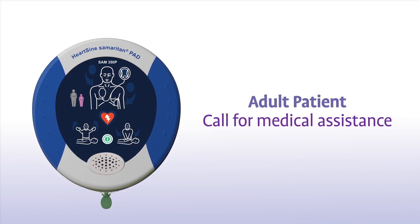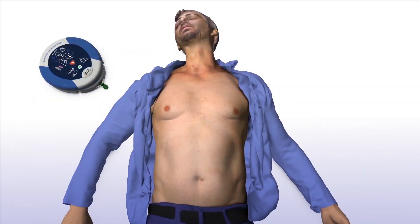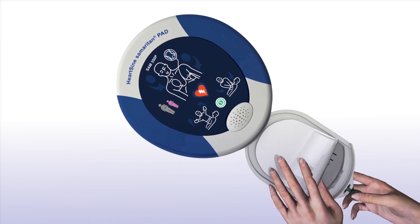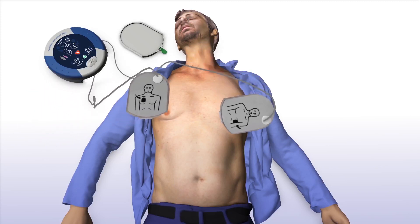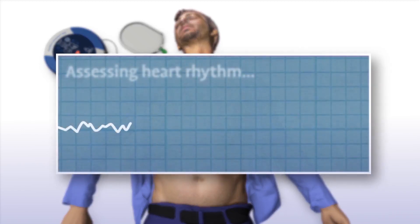Call for medical assistance and remove clothing from the patient's chest to expose bare skin. Pull the green tab to remove the pads, then peel the pads from the liner. Apply pads to the patient's bare chest as shown in the picture, and press the pads firmly to the patient's bare skin.